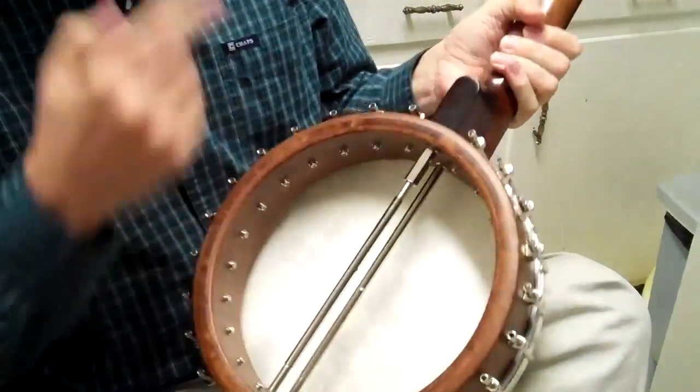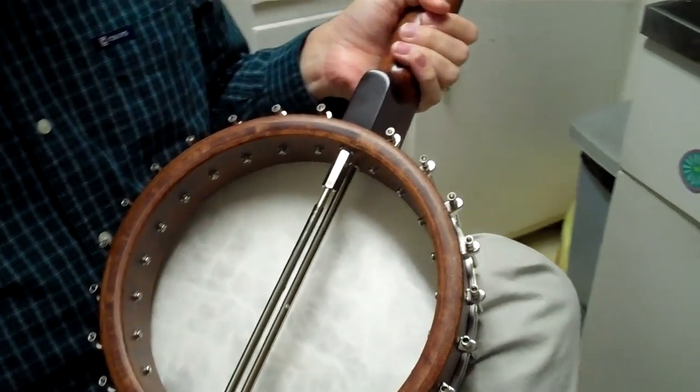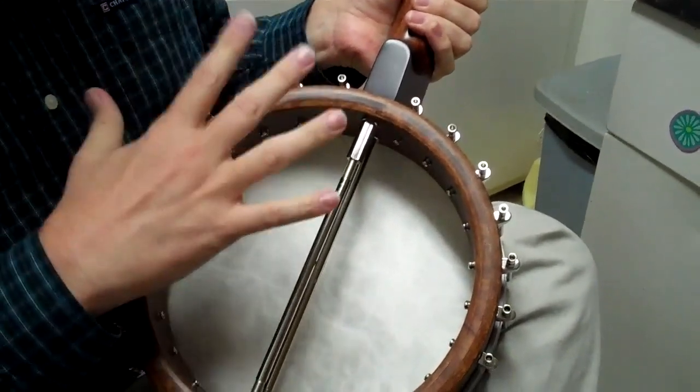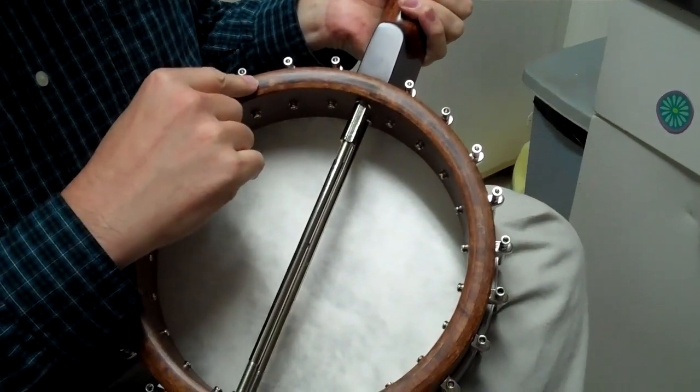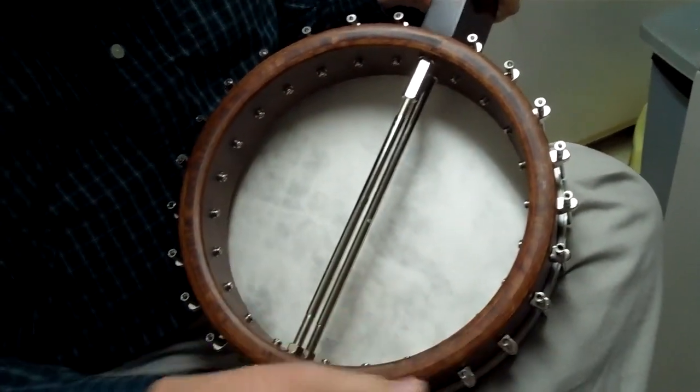This is the prototype. The rim on this one is a standard thickness rim, same as on the RK25, but on the production model I'm told that this will have a half inch rim, which should make it a lot livelier.